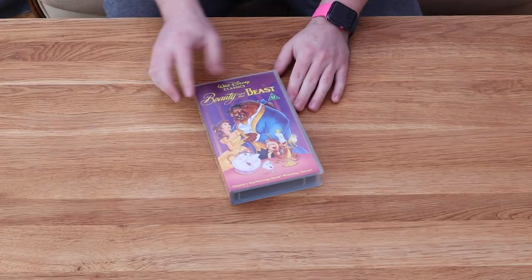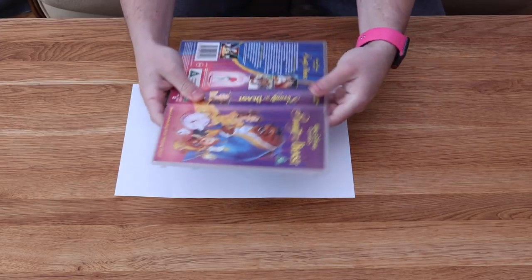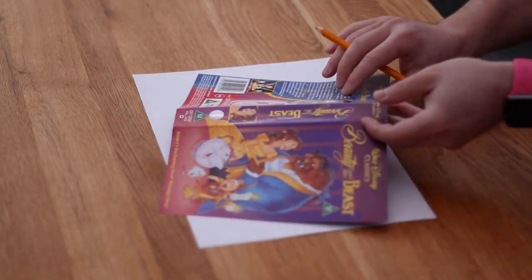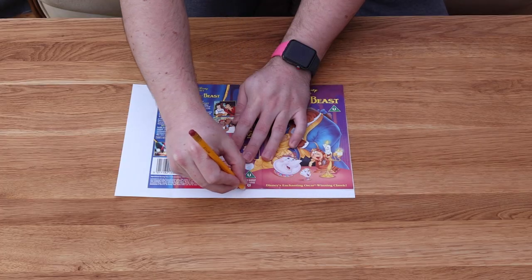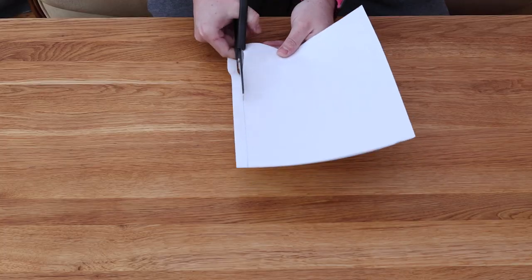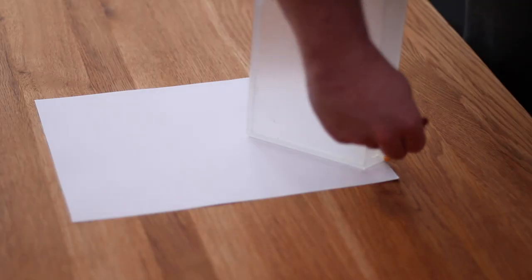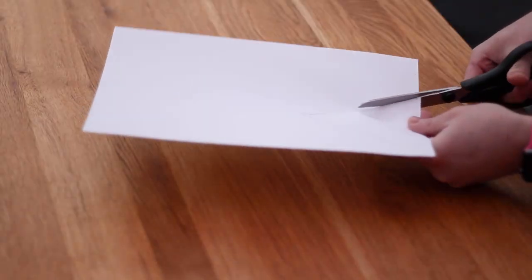The idea with this is to make a fabric insert to form it into a handbag, but first we need to make some paper templates. For the main rectangular piece I used the cover art itself as a bit of a guide, so I took it out of the VHS case and traced around it. Along with the main rectangular section we also need two triangular side pieces, so I opened the case to an angle that I thought looked good and traced around it on the paper. I could then cut that out.